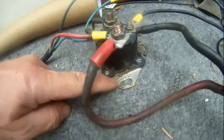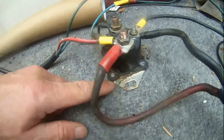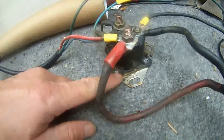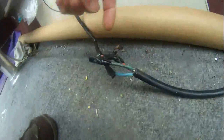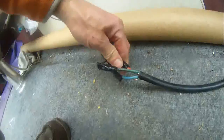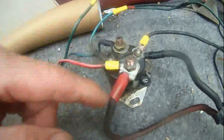The car starting solenoid from a car hardly ever dies. Initially I thought mine had died, but no — I actually found some wire disconnected and some loose connections on the terminals.